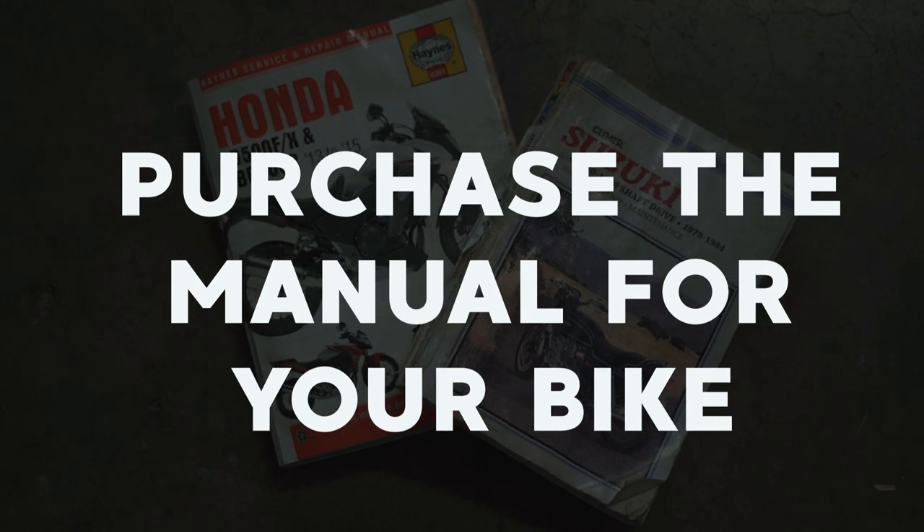The best way to delve into the specifics for your motorcycle is to buy the manual for it. I like my Clymer and my Haynes manuals because they include pictures — I'm a very visual person, so that helps me out a lot. But better yet, if you can get the factory or manufacturer service manual that they send to all their technicians, that is like gold. They can be hard to find; some brands are a little bit harder to find a service manual for than others. But chances are, if you dig a little bit, oftentimes you can find a copy somewhere or a PDF that somebody has uploaded to a forum. It's important to, at the very least, know some basic torque specs for your motorcycle to avoid stripping bolts or having a tire fall off as you're going down the road.